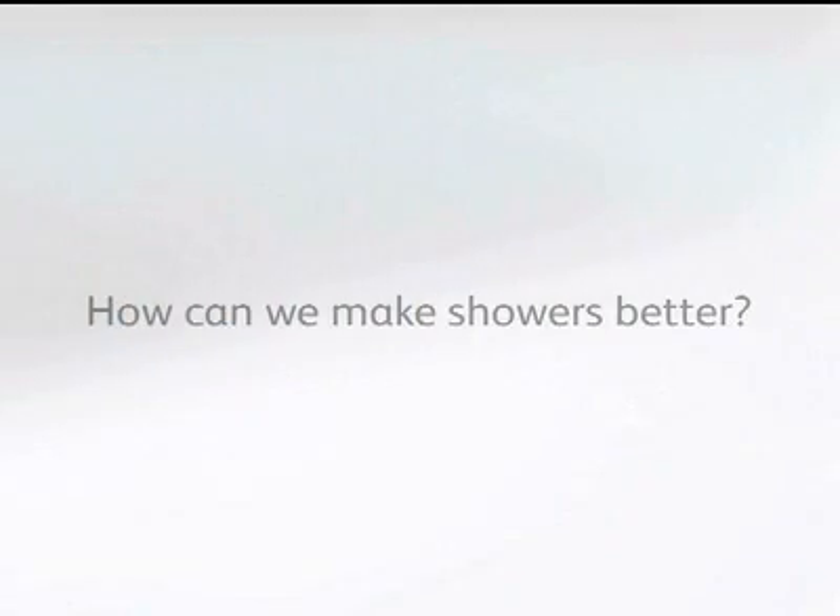But what about making a shower easier to use? We then asked consumers how we could make showering better. Their comments helped us develop a digital shower that was both simple to understand and easy to use.